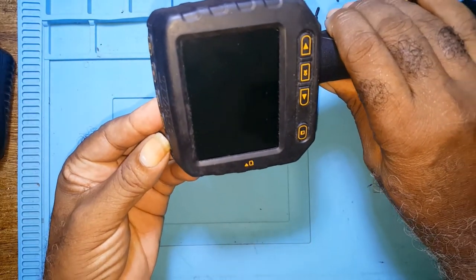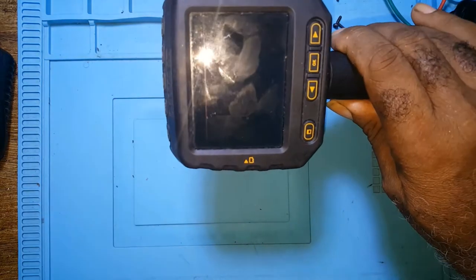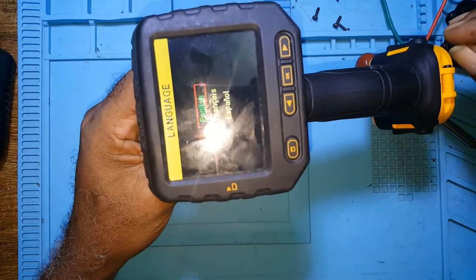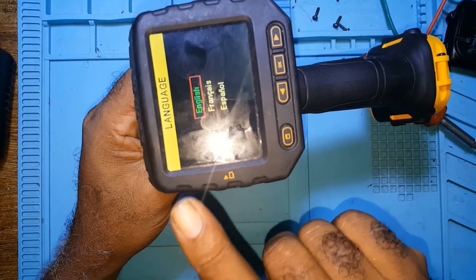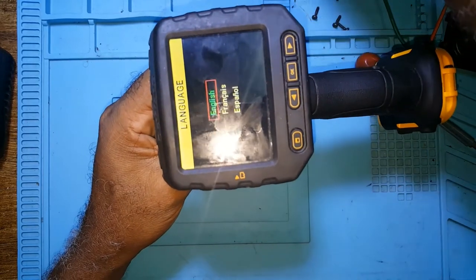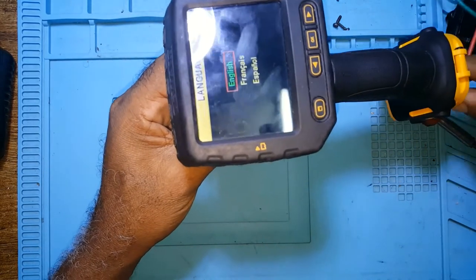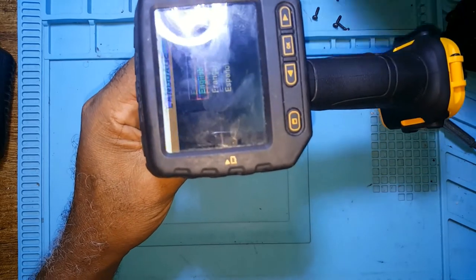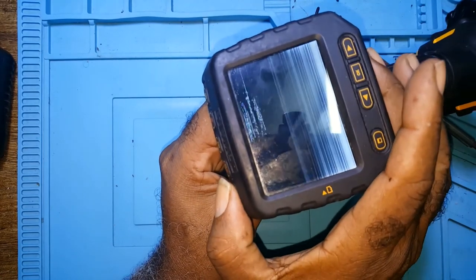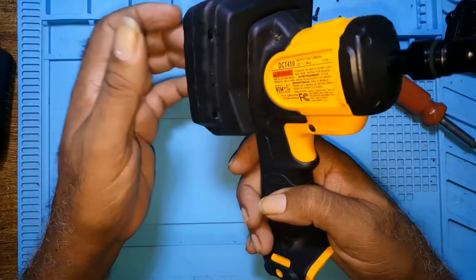I'll power up the unit with my power supply — the unit works. If I leave it here just a little longer, the battery inside the monitor would get a trickle charge. I'll unplug my power supply, and if you notice the battery indicator is going down. That means the battery inside the monitor is not fully charged, so the unit itself is okay.